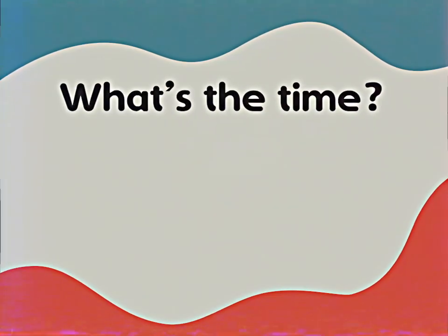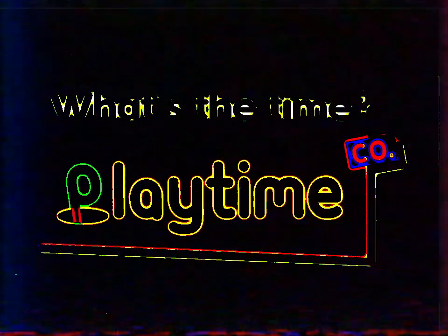What's the time? The new Mommy Longlegs from Playtime Co. — Wake up!